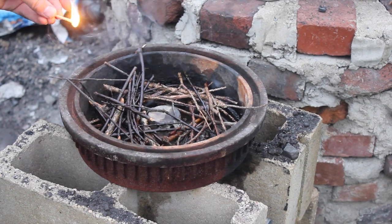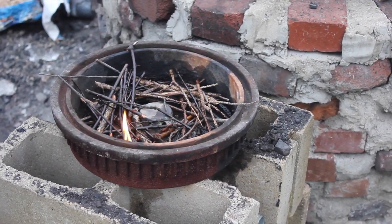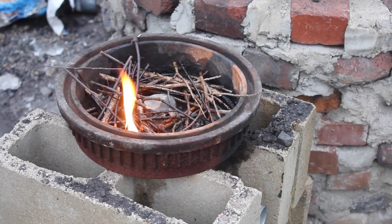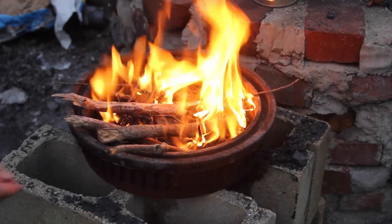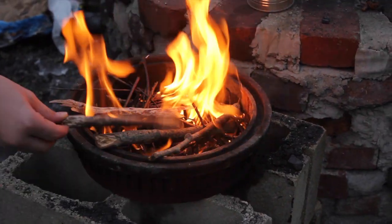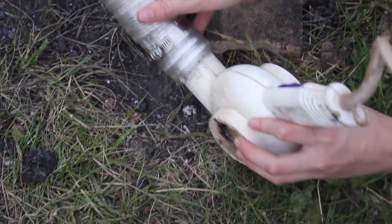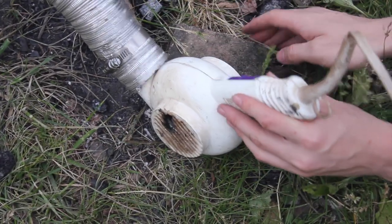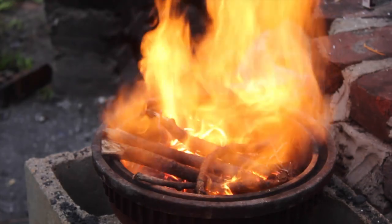I first start the forge with small pieces of sticks and wood. Once the fire is hot enough for some larger sticks and a nice bed of coals has been laid, I turn on the hairdryer to give the fire more oxygen. As you can see, the fire starts roaring from all of the extra air and it gets a lot hotter.